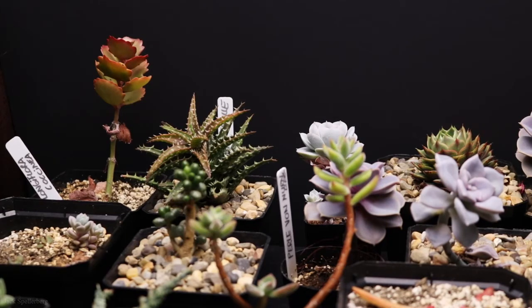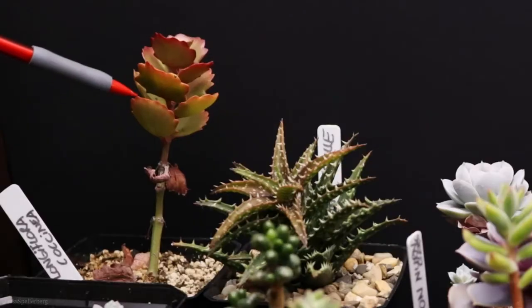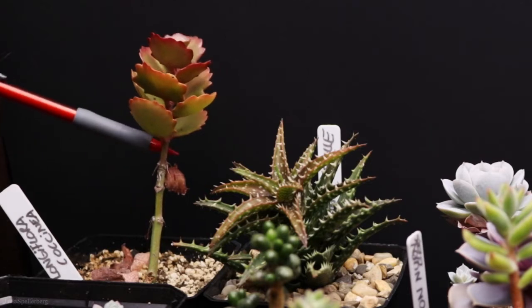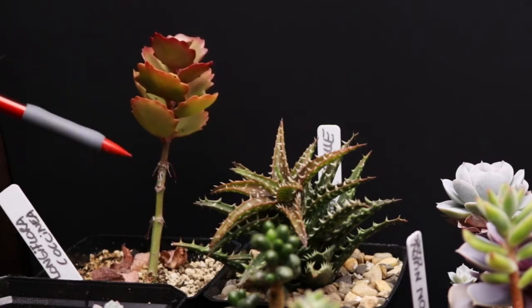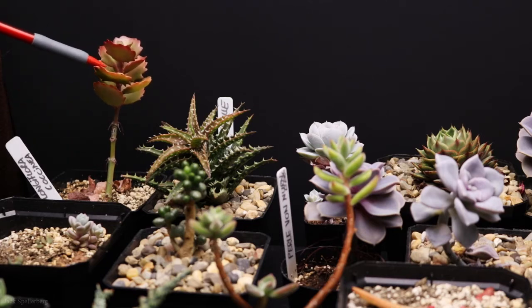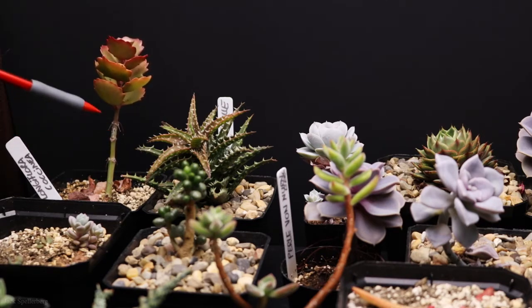Here is the second shelf, which has kind of turned into the propagation shelf. Here is a Kalanchoe longiflora coccinea, and it is very tall, stretching out towards the light. A lot of these leaves are drying up and falling off. I can't quite seem to get this one to do anything — it's got some aerial roots, but for the most part it's stretched out. I think I may have to behead it and start over. I was hoping to get this one to bloom, but it never has, so it might do better outside instead of under the lights.